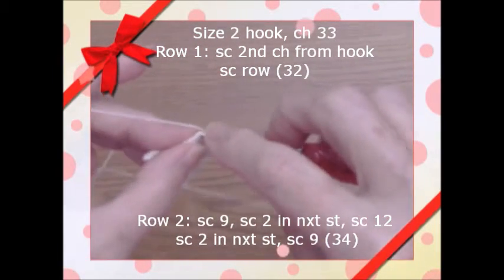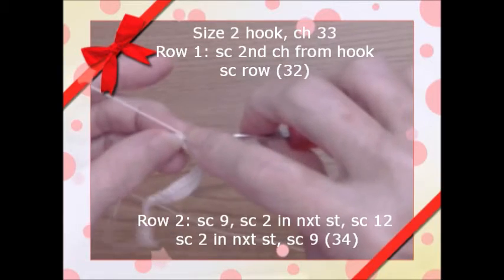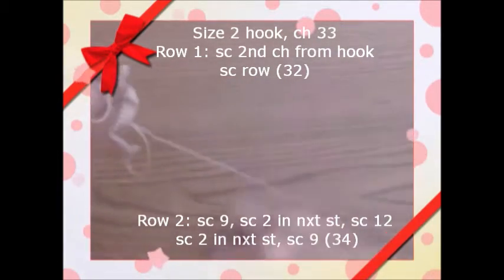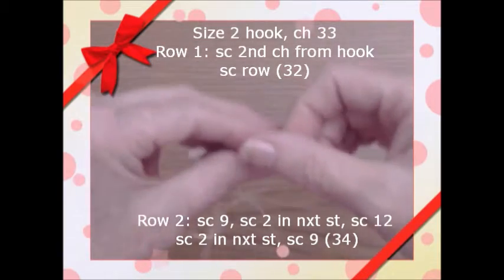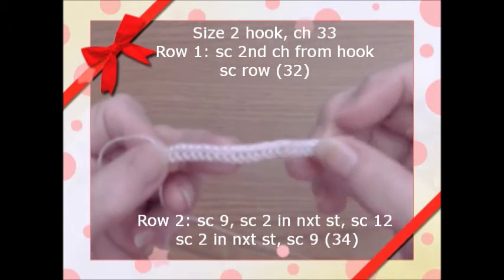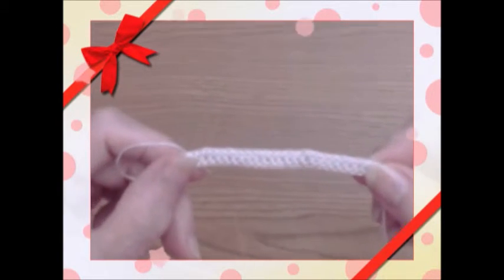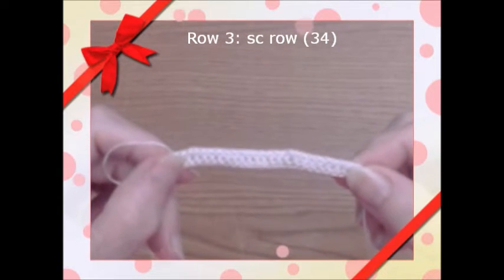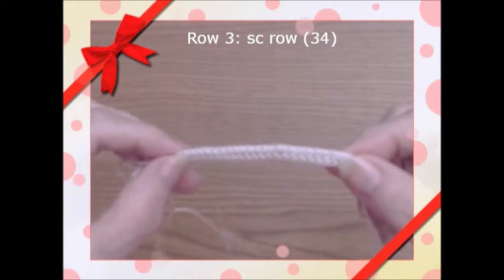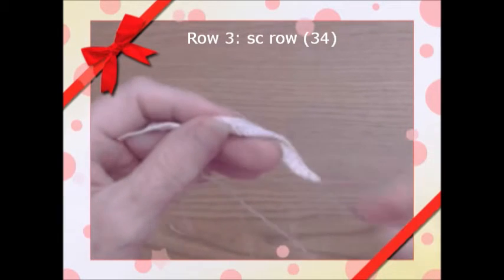Most of the tops and dresses I make have the same basic start, so I'm not going to repeat that. It's all single crochets and increasing. This is the second row. The third row will be straight single crochets. When you finish row two you'll have 34 stitches, then you do a straight single crochet row — also 34 stitches — and then we'll come back.